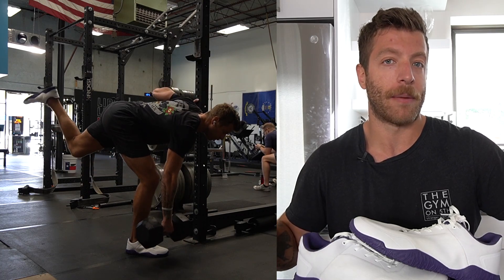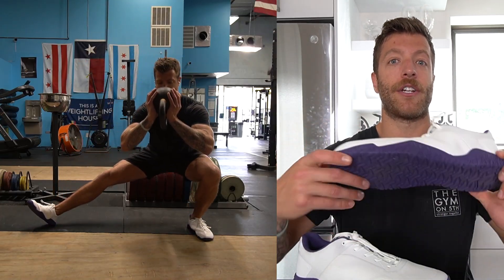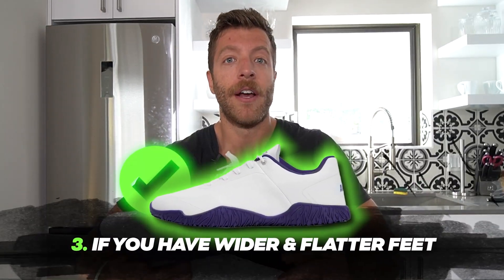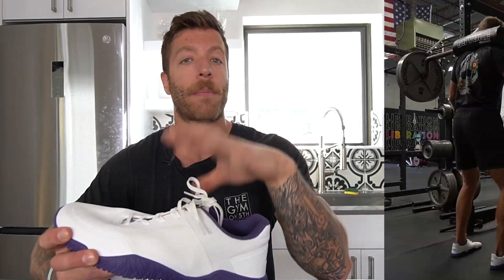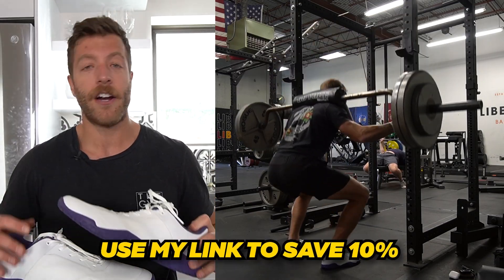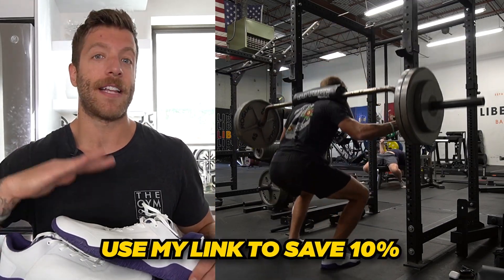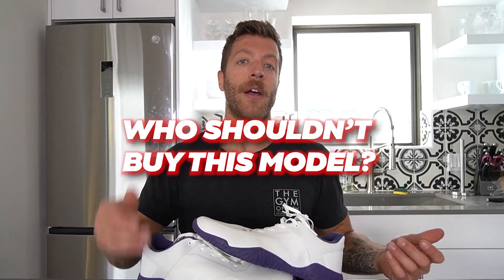If you have a bigger lifting bias, that's where this model is really going to shine. The third context where the shoe makes sense is if you have wider and flatter feet and want to save on your barefoot shoes — you're paying around $100 USD and they are plenty wide and flat. If you're tired of paying $150-plus for Vivo Barefoot shoes, that's where the Advances Apex Power 1.5 can come into play.